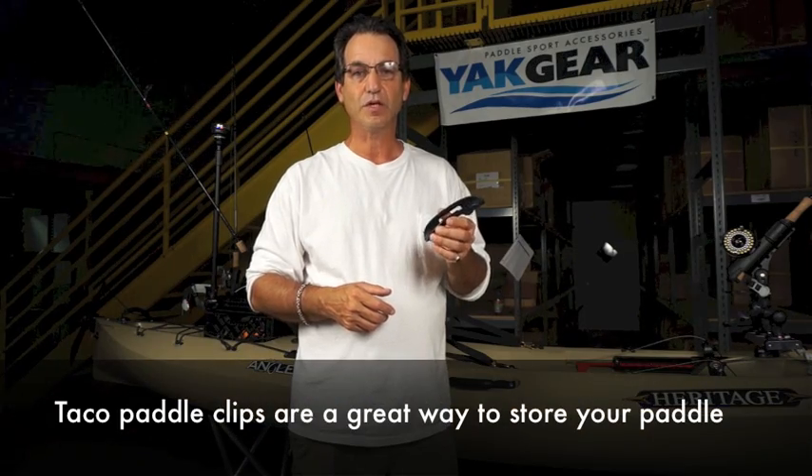This is Bill Bragman with Yak Gear and we're going to go over how to install a taco paddle clip. Taco paddle clips are a great way to store your paddle against your kayak.